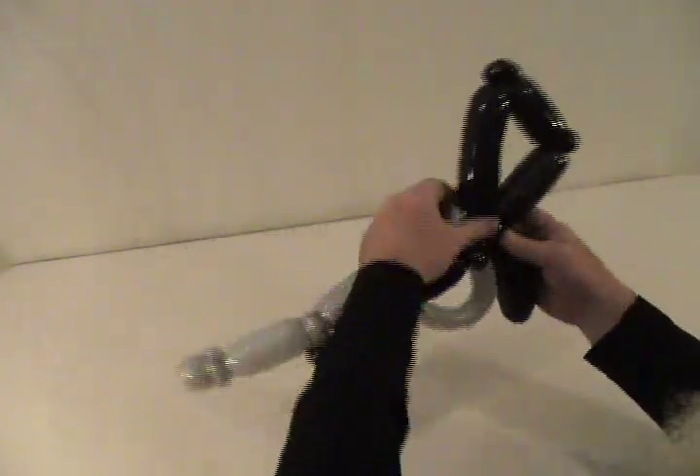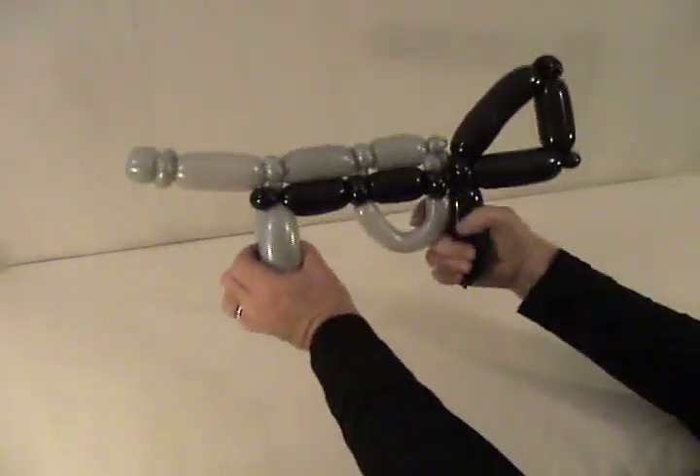Tighten it all up. And there you have a Tommy gun.